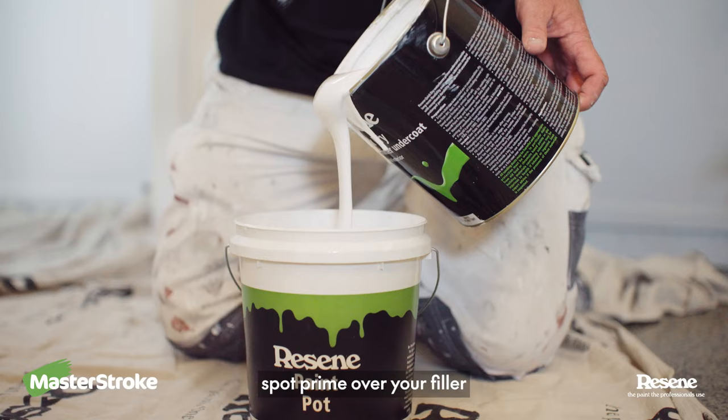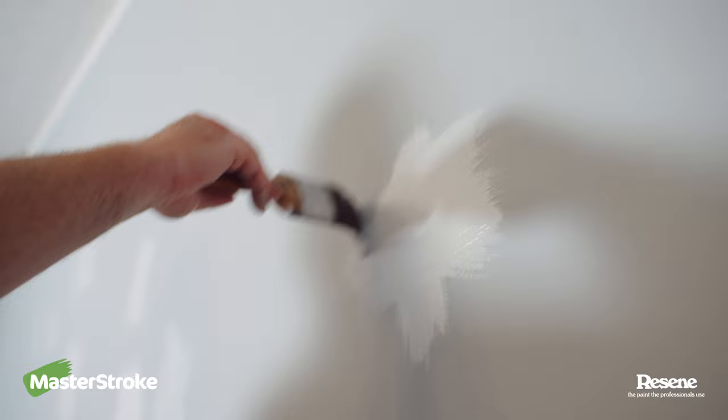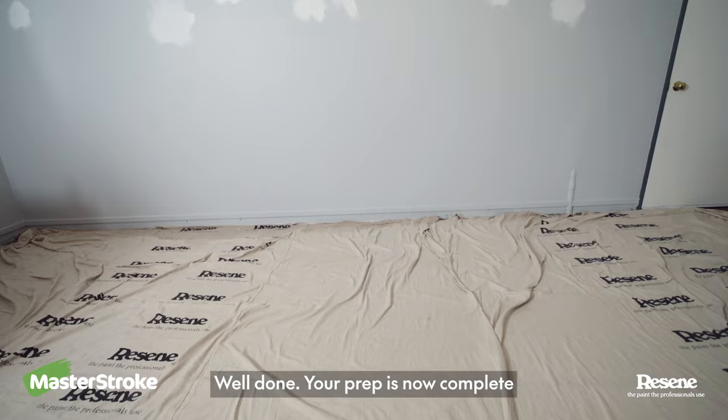And lastly, spot prime over your filler with Rezine Quick Dry. Well done, your prep is now complete. You're ready to paint your two coats in your chosen Rezine colour.